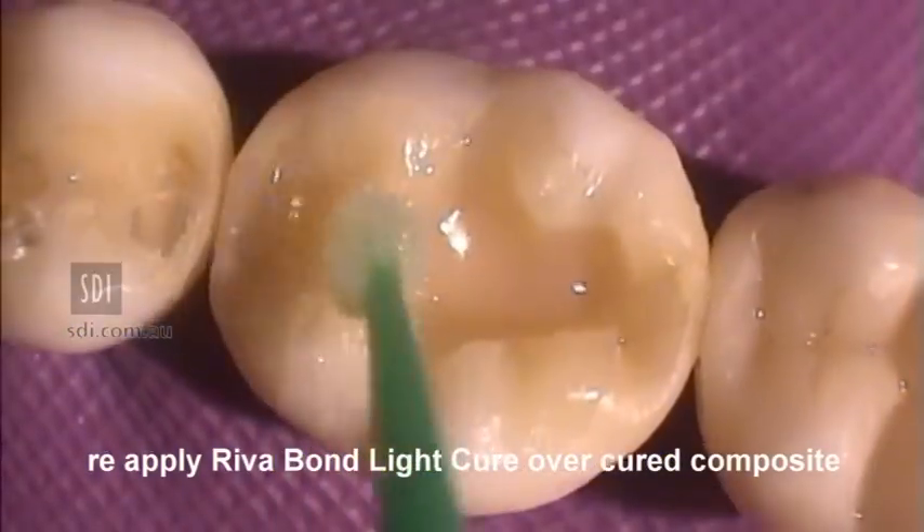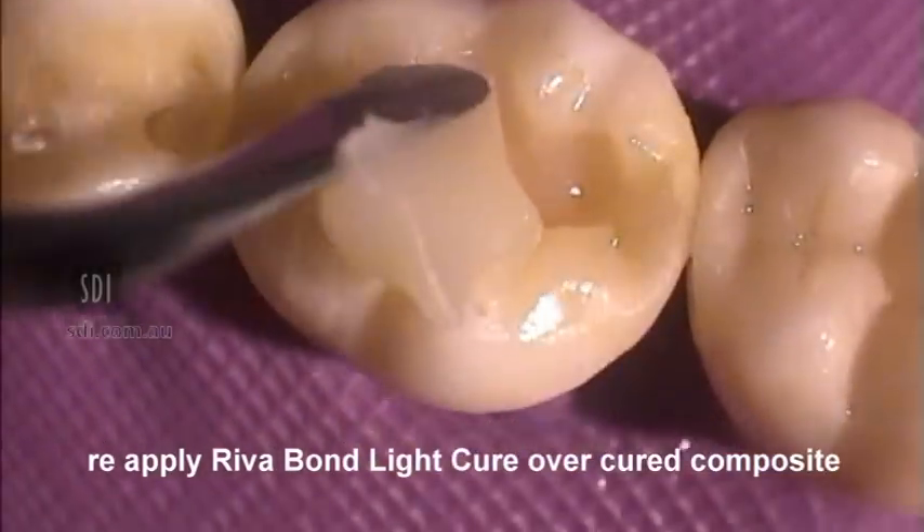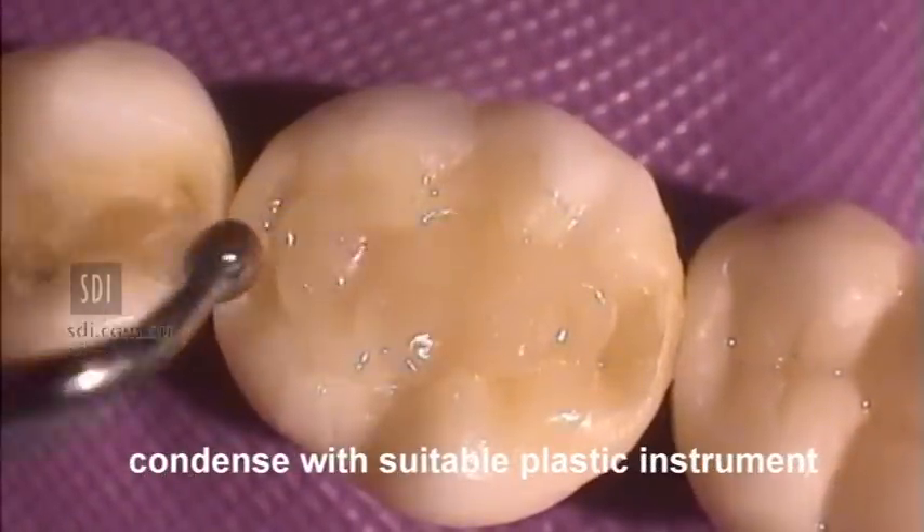If the preparation is deeper than 2 mm, apply a further application of RevaBond LC and another increment of composite resin. Commence condensing with a suitable plastic instrument.